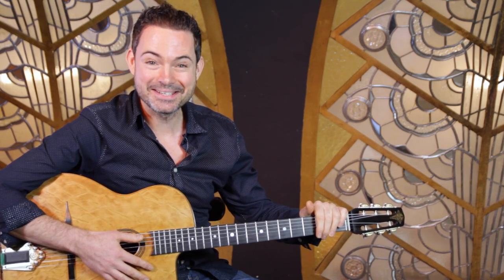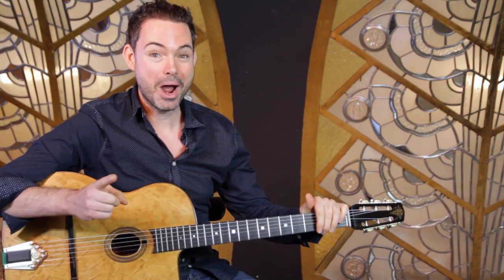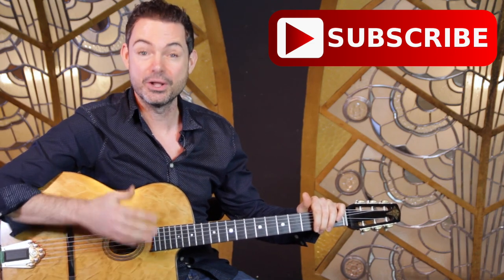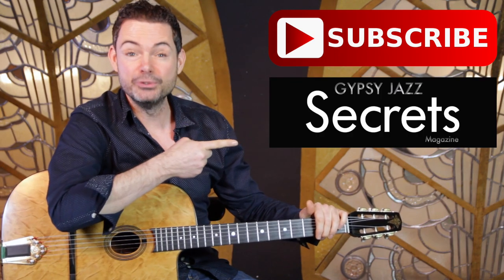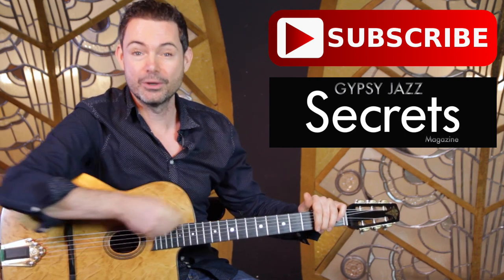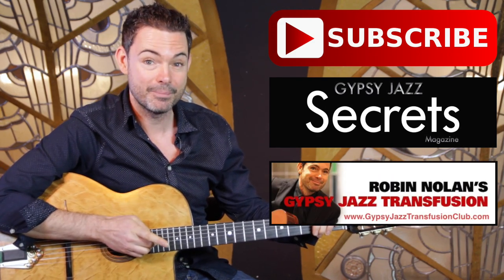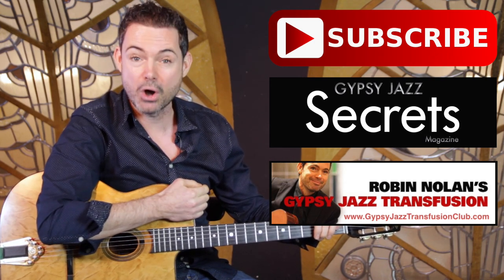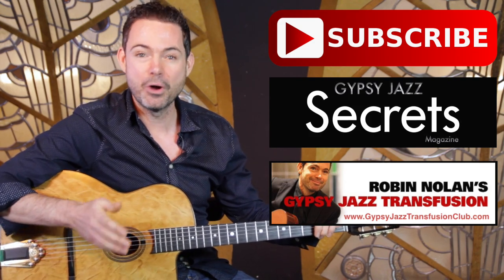Hey it's Rob. Did you like that lesson? If you did, you can do three things right now to continue your journey into Gypsy Jazz. Number one: subscribe to the YouTube channel — every week I'll send you a new video answering your questions on Gypsy Jazz Guitar Playing. Number two: download your free issue of Gypsy Jazz Guitar Secrets Magazine at gypsyjazzsecrets.com. Number three: check out my Gypsy Jazz Transfusion Club at gypsyjazztransfusionclub.com. Click on the buttons and I look forward to seeing you in another video really soon.